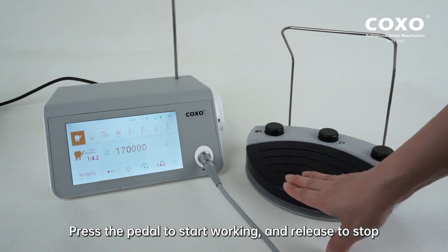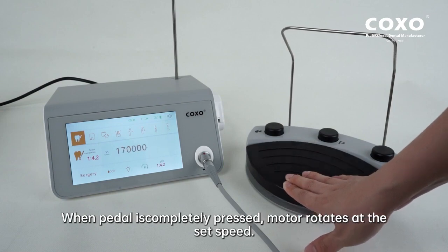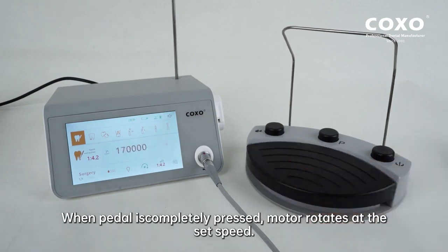Press the pedal to start working and release to stop. The speed of the motor depends on the pedal pressing force. When the pedal is completely pressed, the motor rotates at the set speed.